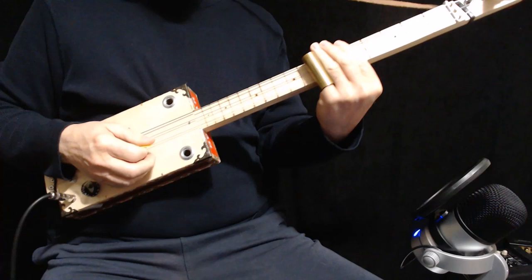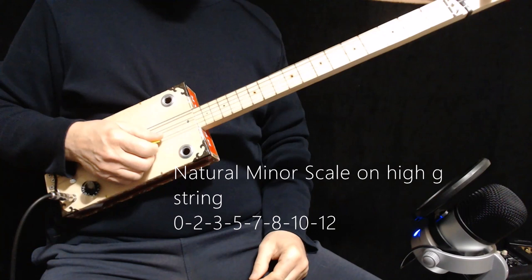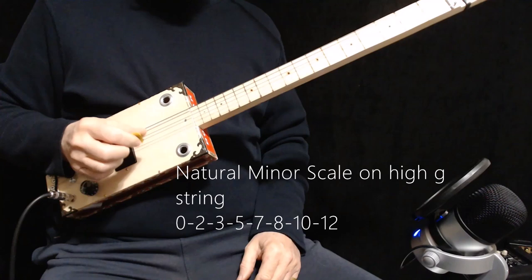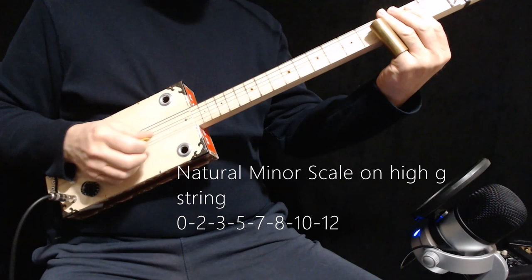Always keep your hands pressing on the strings behind your slide so you don't get any back noise there. That's all there is to it. And if you want to play the lead or the melody, or just jam with it, you want to use what's called a natural minor scale. Instead of showing that all over the instrument, I'm just going to show it to you on the highest string — the high G string.